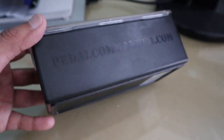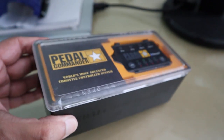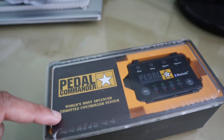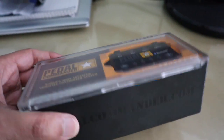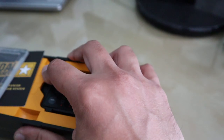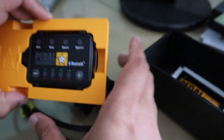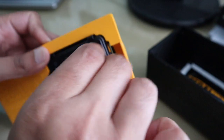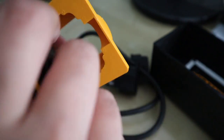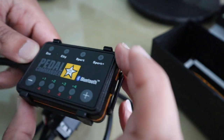They've really gone to town with the packaging — even little details like the font, which looks almost military. It says 'world's most advanced throttle control system' — well, let's see how this feels when we install it. Opening it up, there's a little insert for all the socials. You've got the control unit here, and wiring loom in the back. Taking the control unit out, it's not even that big — probably one and a half to two inches.